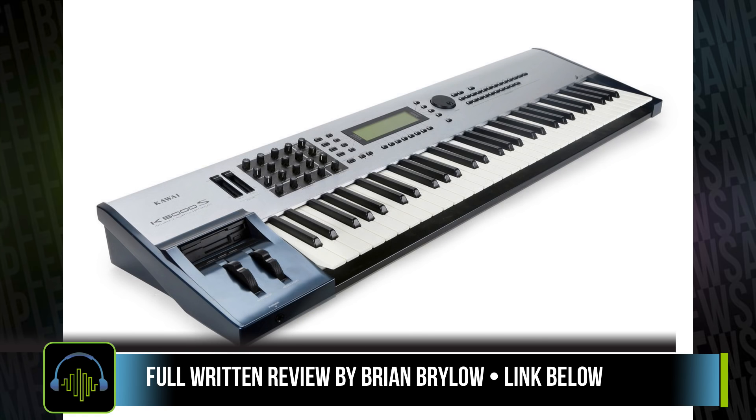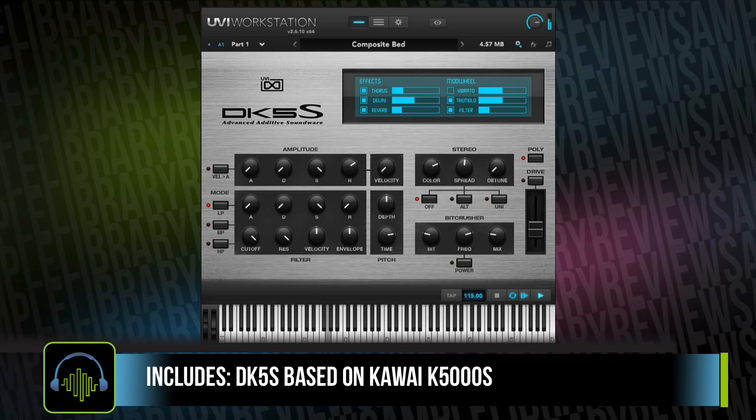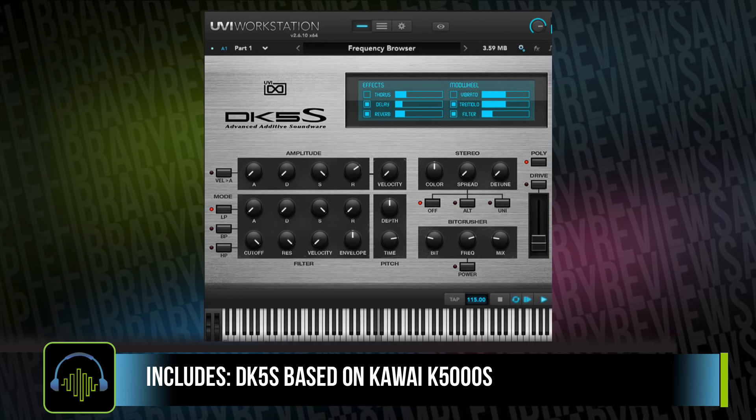I'll be sure to include a link to that in the description below. The first one in this pack is the DK5S. The hardware for this synth was criticized because the controls were confusing — kind of like trying to drive the space shuttle. One of the most notable things about this synth is the additive synthesis with PCM waveforms. In contributor Brian Brylo's review, he notes that the presets are pretty standard stock workstation presets, but there's some additional creativity UVI have added with the additional presets.